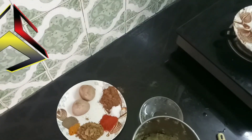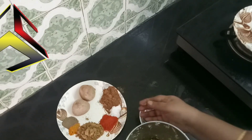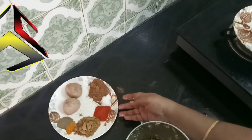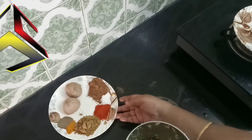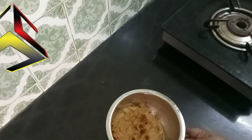Let's mix all the meat together and mix it up. Add the meat and mix it up.